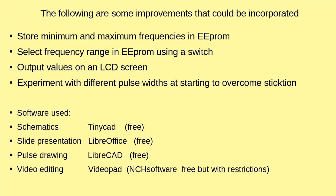There are some thoughts on how to improve it: store a number of maximum and minimum frequencies in an EPROM which you could then select, and output these values to an LCD screen so you knew which one you'd picked. I also think you might look at different pulse widths, and there's the matter of stiction — overcoming that starting resistance. Some locos don't want to start at zero, so you can set a minimum frequency of say 10 hertz so that when the potentiometer first comes on it jumps straight to that.